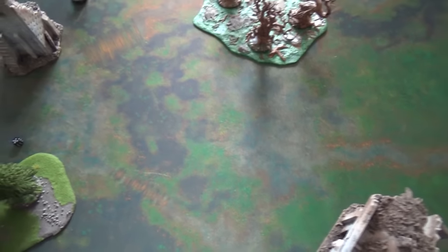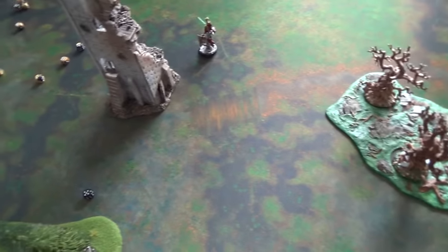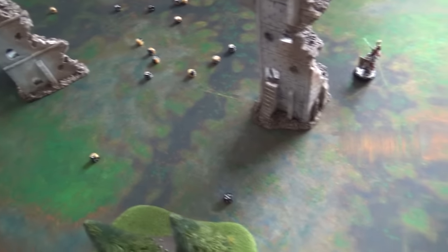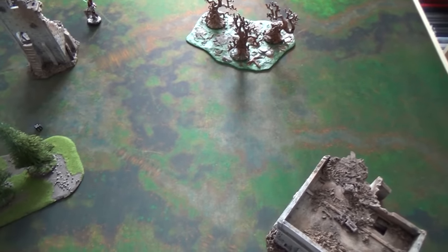I bought a pretty neutral one here. It's called a Swamp Map. And it's also available with street layouts and things like that. But I found that for the terrain I have — with some ruins and a bit of woodland — it was best to use a relatively neutral map as a base. Not street layouts or anything like that.